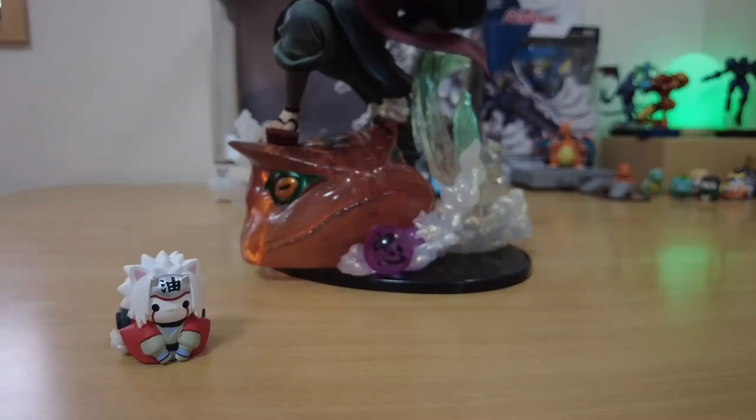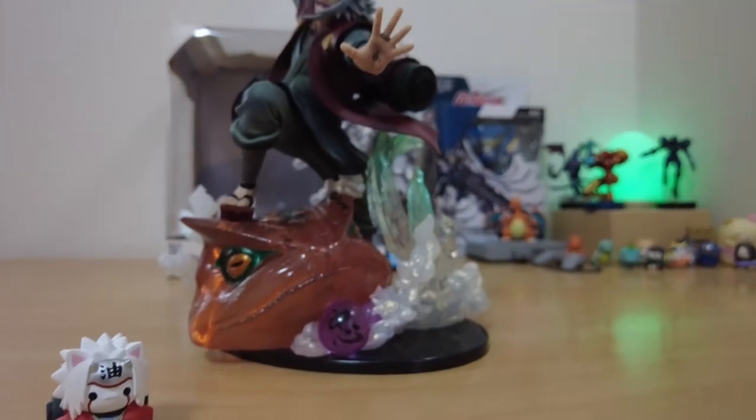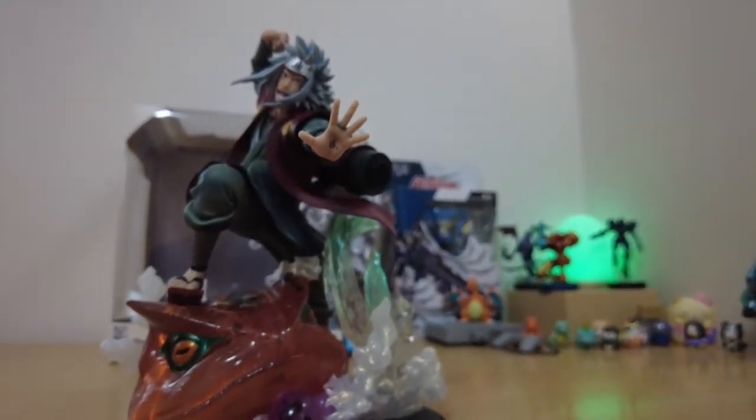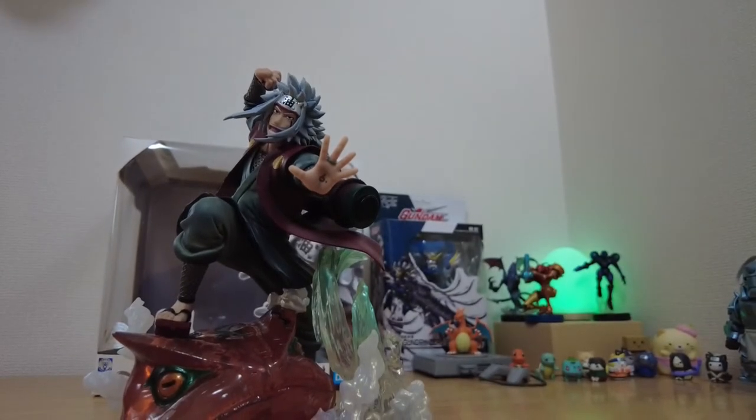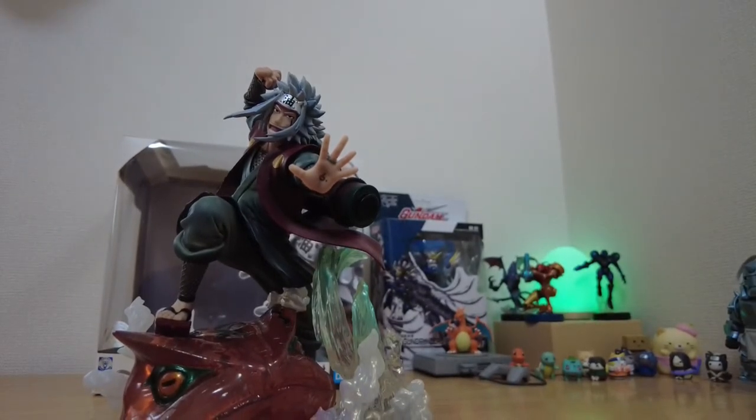There is a new figure in my collection, rivaling my Yoko Littner as my favorite. One of the legendary Sannin, one of the pillars of the Naruto anime and manga series, the pervy sage himself, Jiraiya.